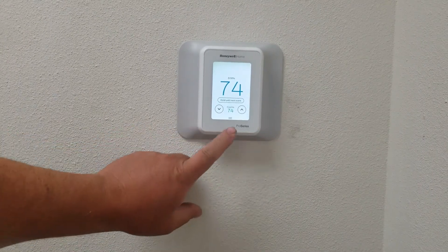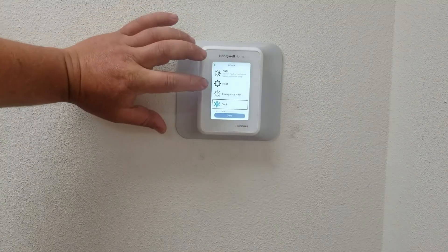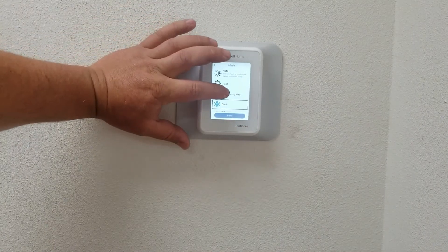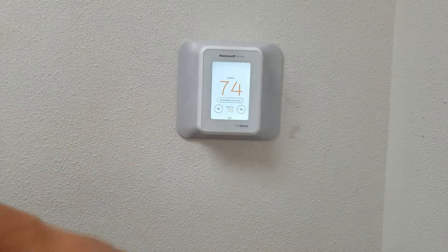To switch it over to heat, we're going to hit this button right here where it says cool. For this purpose we're just going to move to emergency heat so that way we can show you right away the effects of it.